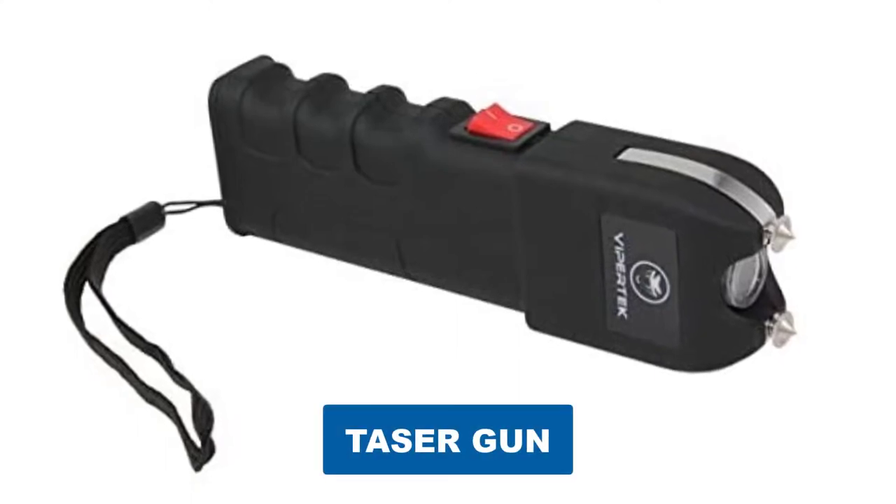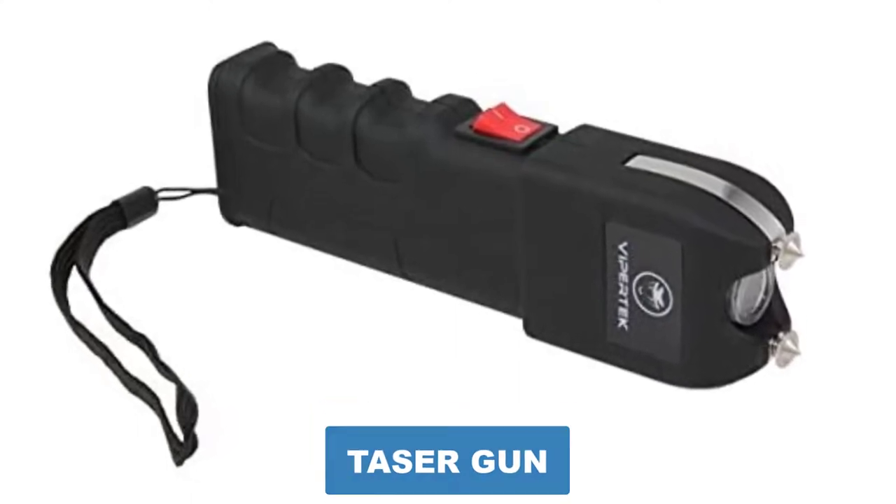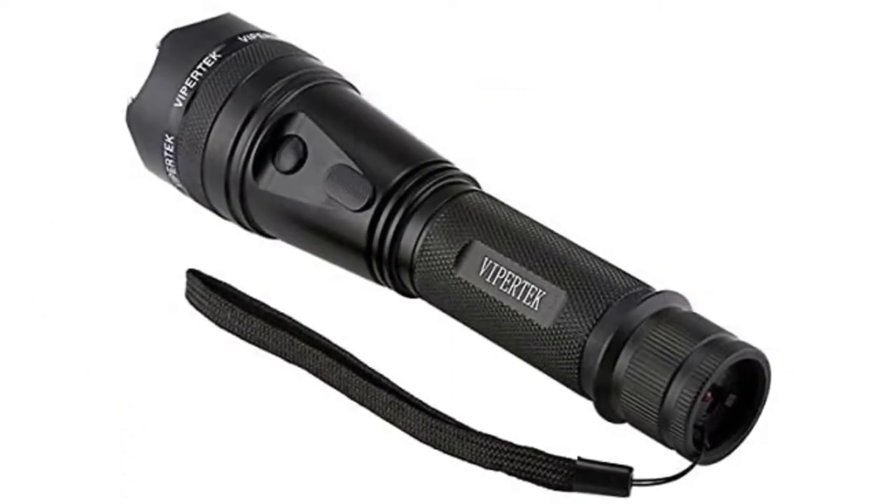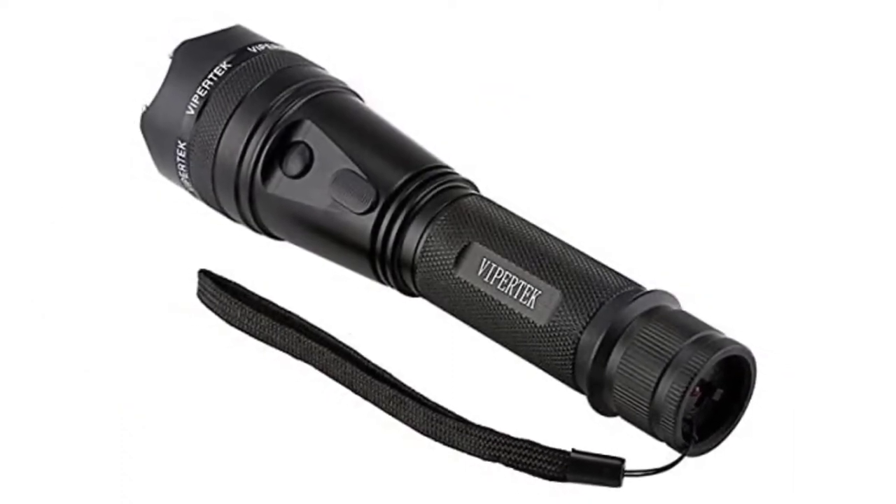Are you looking for the best taser gun? In this video we will break down the top six taser guns on the market. We have included links in the description for each product mentioned, so make sure you check those out to see which one is in your budget range.